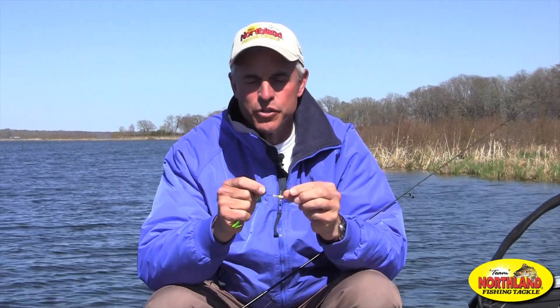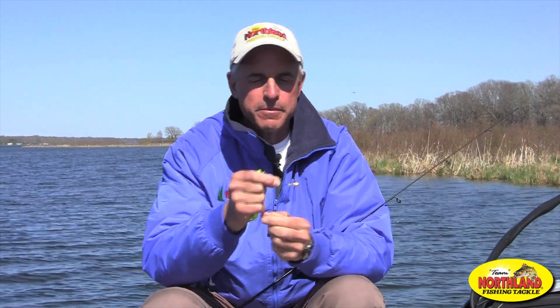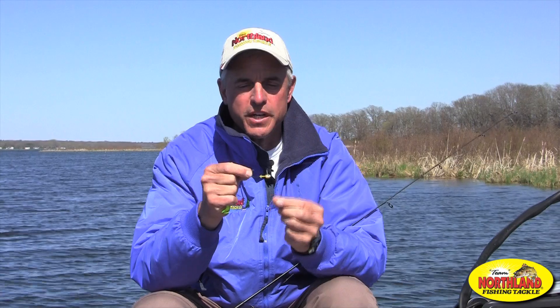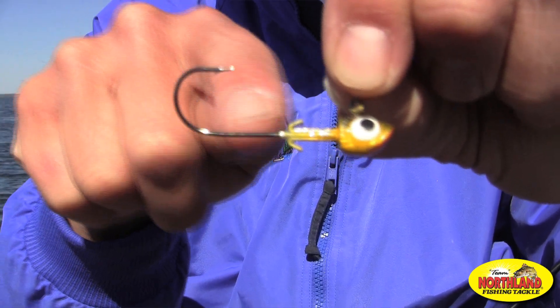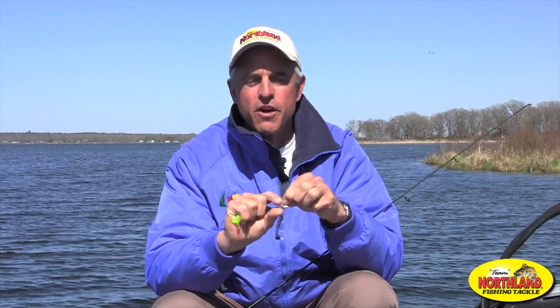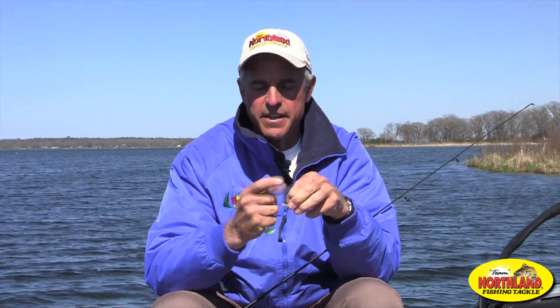First of all, you want to be a little bit choosy in the type of jig that you use for plastics. This here happens to be a Northland Fish and Tackle slurp jig, and if you look at it, it's got a long sturdy shanked hook with a couple of metal keepers right on the shank itself in order to hold those plastics on there.